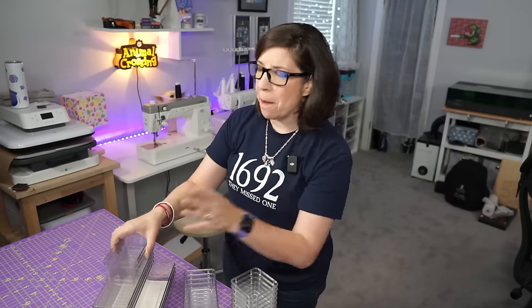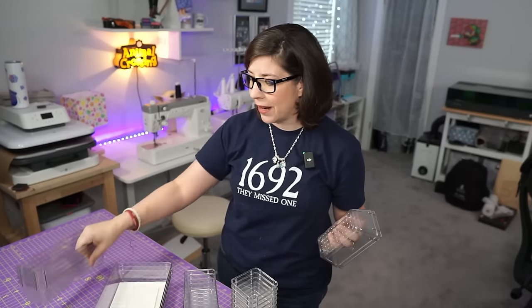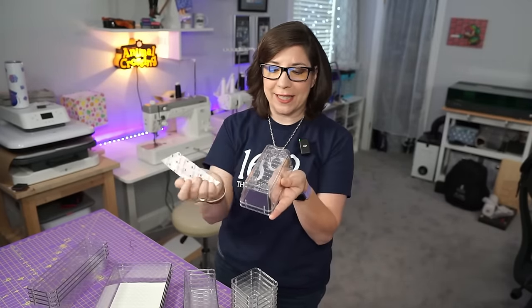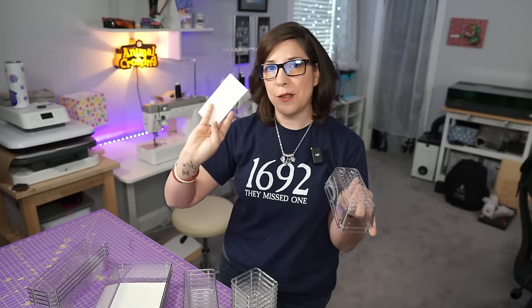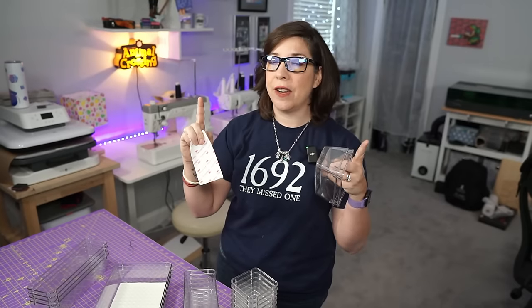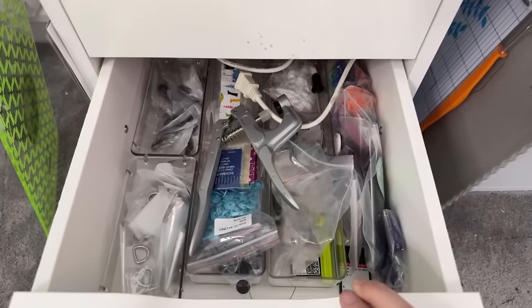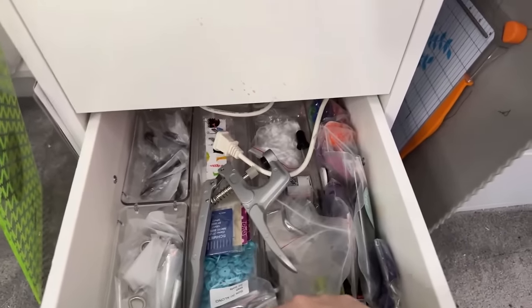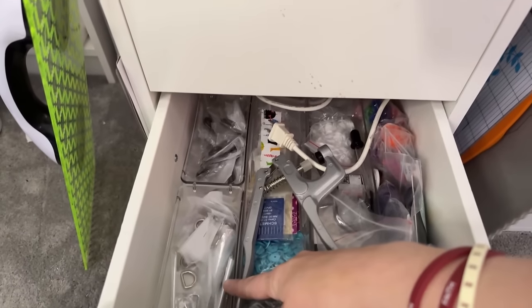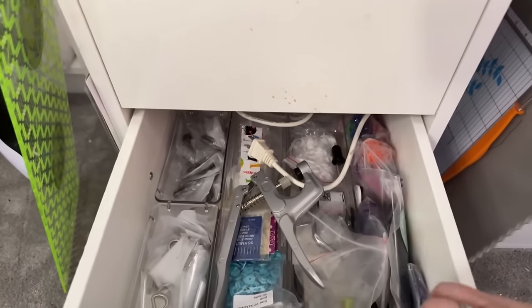I bought them in a pack of 37 - a really weird number. After unpacking all of them, I realized they have little divots underneath for the no-grip slip dots that come with them, and it doesn't increase the height at all so they won't slip around. You can see I've organized one of my drawers with two long ones and put smaller bag hardware in - they go all the way back. This drawer is ridiculously huge.